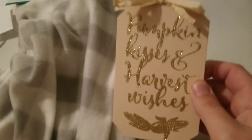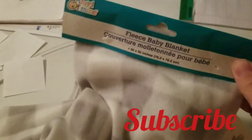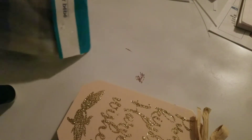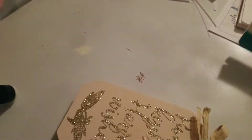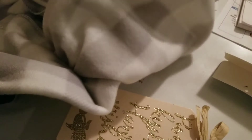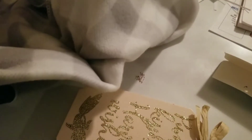Hey guys, welcome back to my channel! I am doing another craft and having so much fun. We are going to use these two things from Dollar Tree — the plaid blanket from the baby section and the pumpkin, which they sell every year. I got this one new from this year.